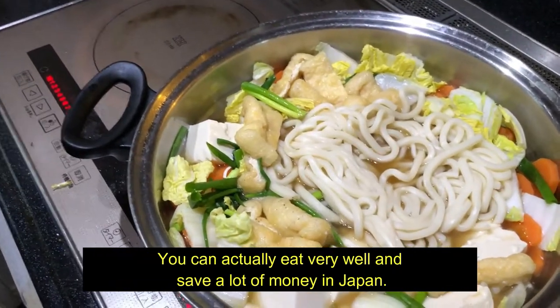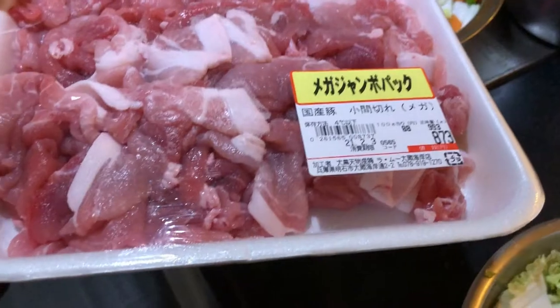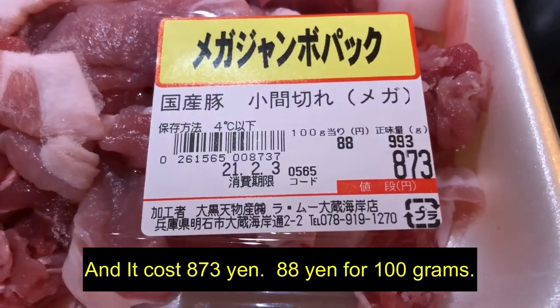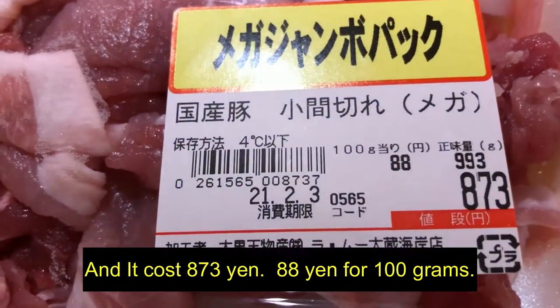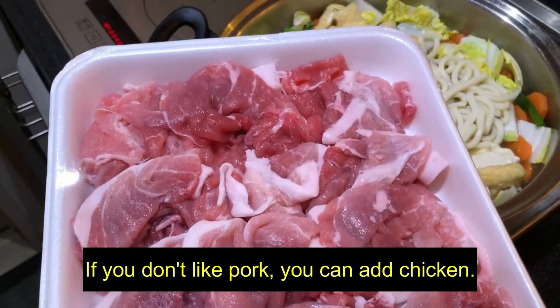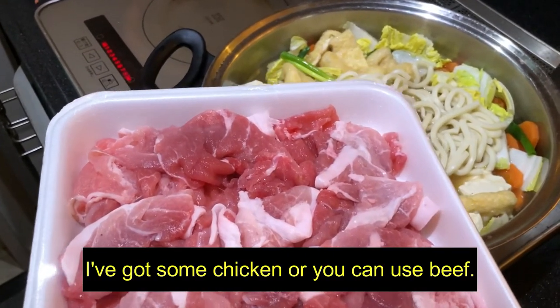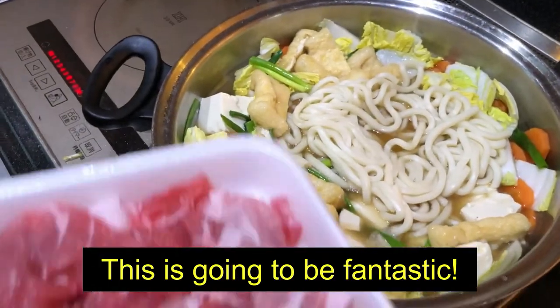You can actually eat very well and save a lot of money in Japan. Look at all the sliced pork — it's a mega pack and it costs 873 yen, 88 yen for 100 grams. That's a lot of pork. If you don't like pork, you can add chicken — oh yeah, I'm going to add some chicken. I've got some chicken. Or you can use beef. This is going to be fantastic.